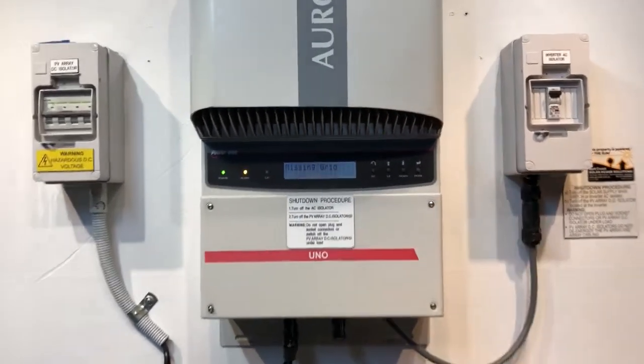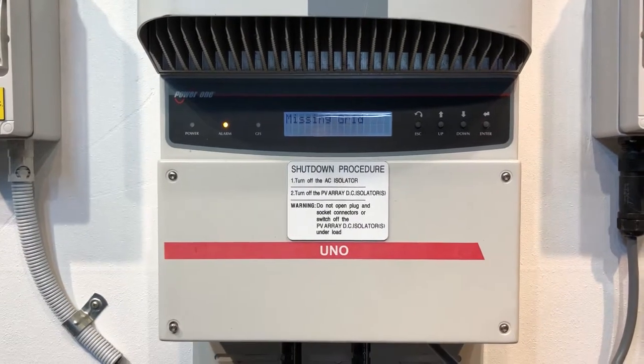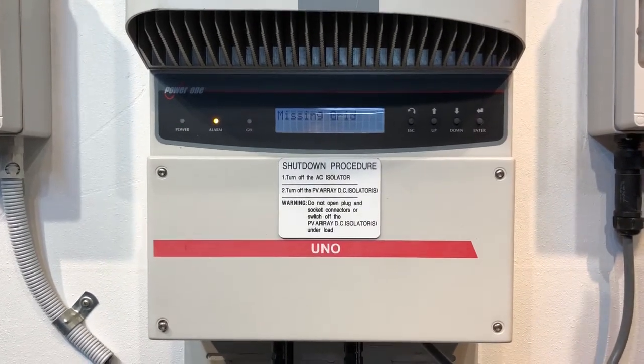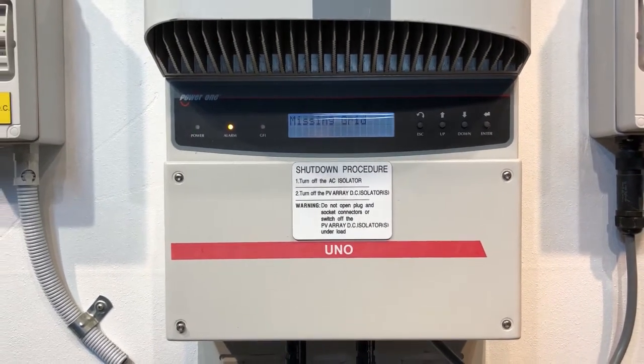So that's an ABB Aurora or Power One Aurora inverter with a 'missing grid' error. If you're on the Gold Coast or South East Queensland, don't hesitate to get in contact with Gold Coast Solar Power Solutions — we're more than able to help you.